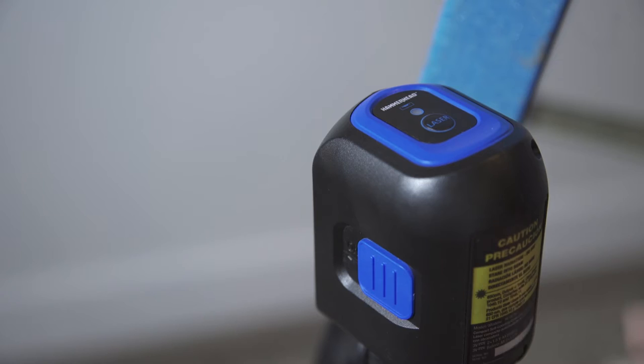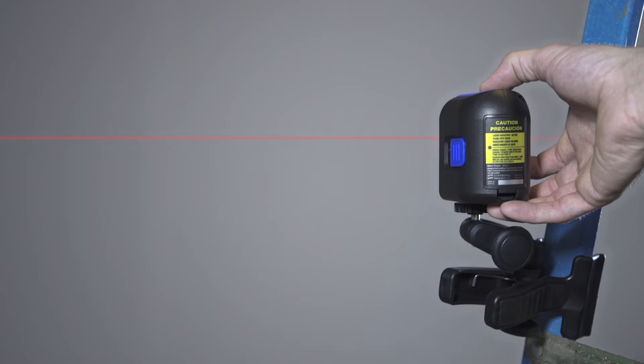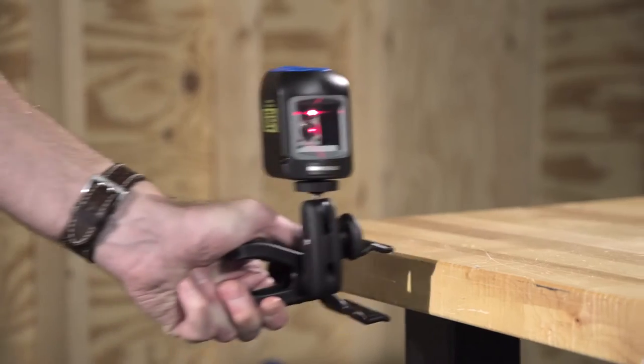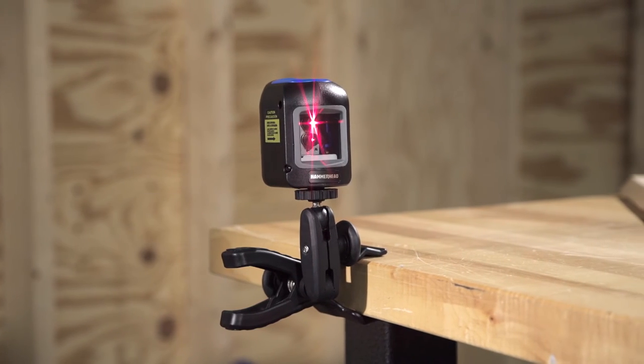Three leveling modes can be activated with a touch of a button: horizontal, plumb, or crossline. Set the level on a ¼ inch tripod or attach it to any surface using the mounting clamp.